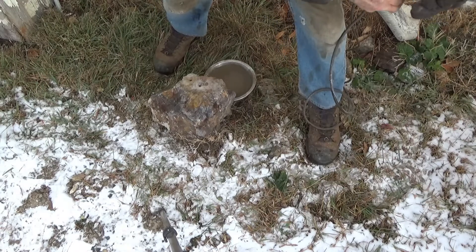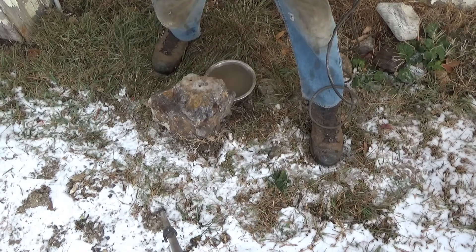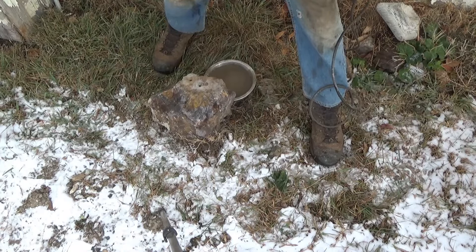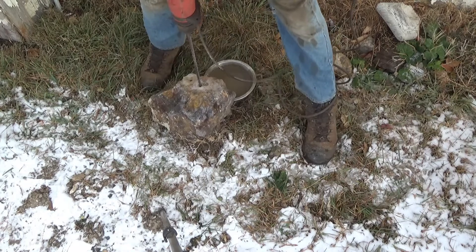Now the last one will be this Heller bit. I'm just going to put it in the same hole because it's long. It's going to be tough to cool her.